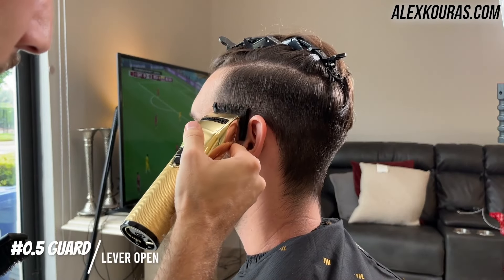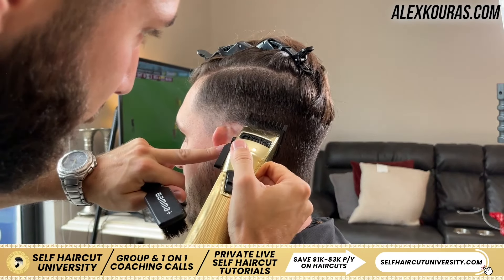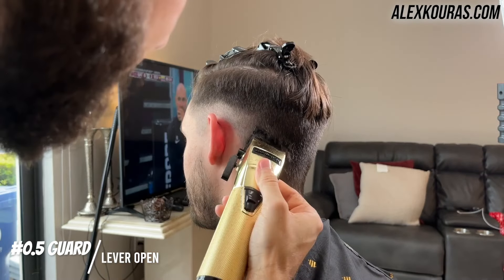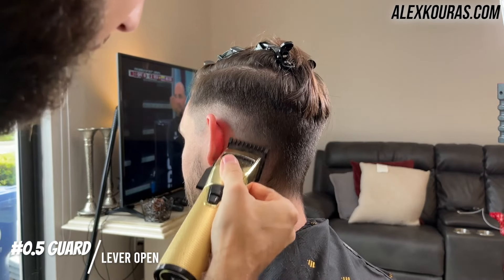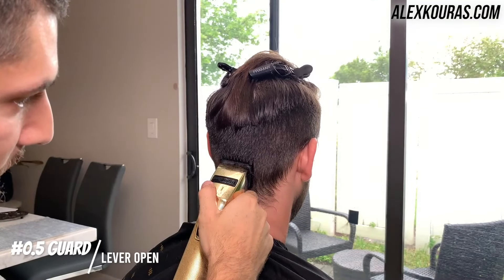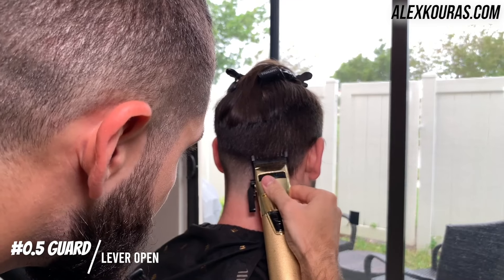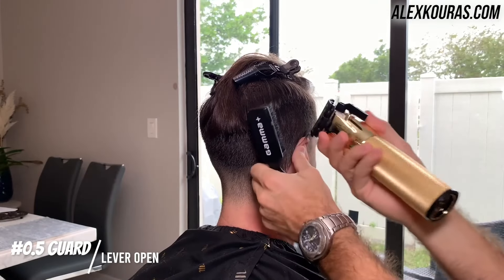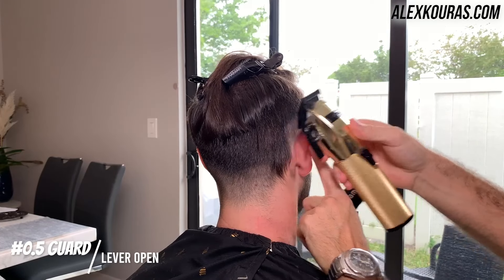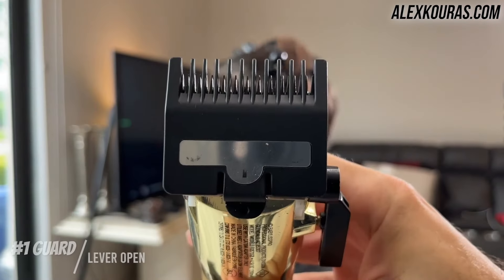Now that everything's been debulked, I'm going in with the half guard lever open and I'm going to be starting the fade. With the half guard, I'm only going up about half an inch from his ear and I'm going to be slightly dropping the fade towards the back of his head. Notice how when I'm putting in this guideline, I'm not making an extremely hard line, because I'm not going to be fading in too much. His hair texture is a certain way where I can go in and lightly flick out as I create the guideline, so I don't need to go back later on and remove any harsh guidelines.